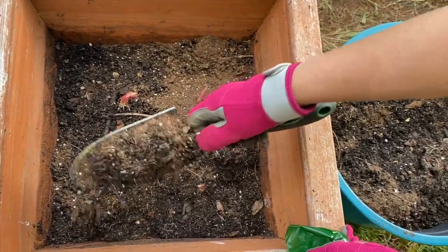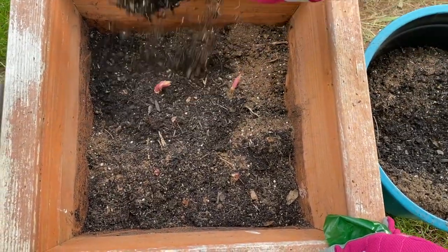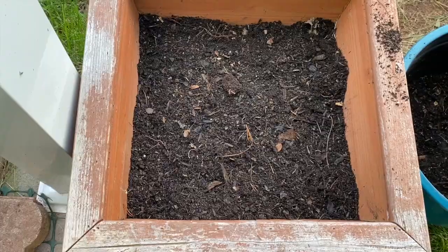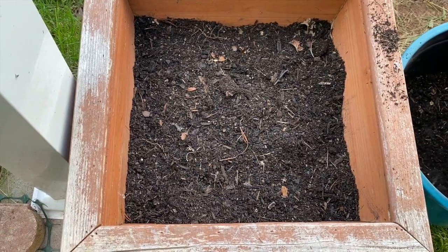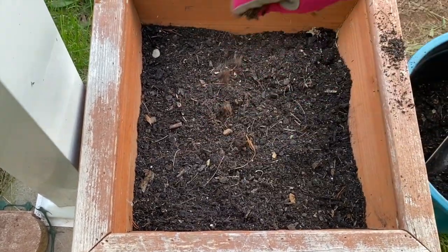Now we can cover the bulbs. We are done planting — now we can just water them.